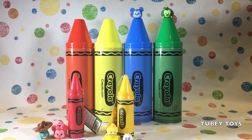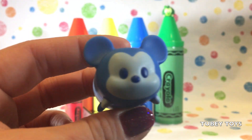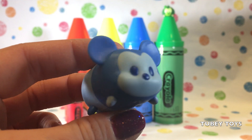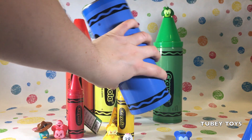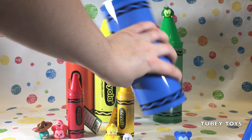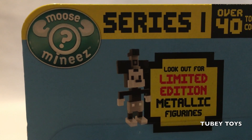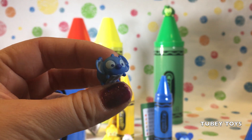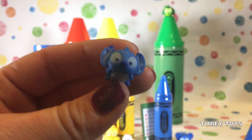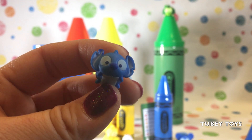Let's move on to our next Crayola crayon, and that's the color blue. Here is our blue Mickey Colourpop Tsum, and he is so adorable. He has light blue and dark blue features. He is so cute. Here is our blue Crayola crayon. It's also filled with colorful gumballs. We have a small Colourpop Stitch, and he is also blue.